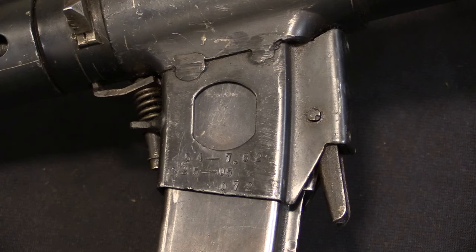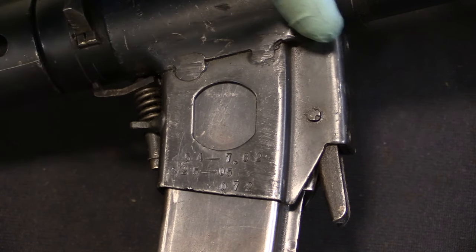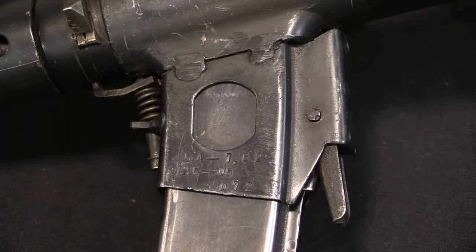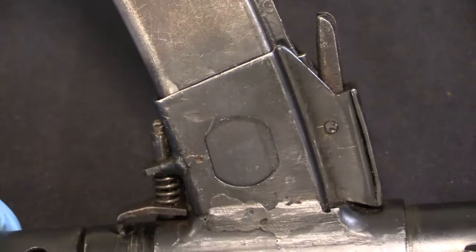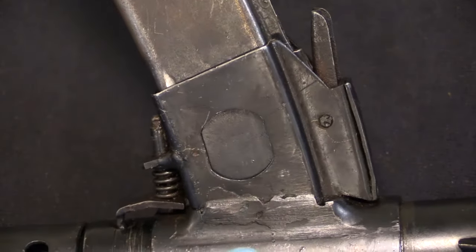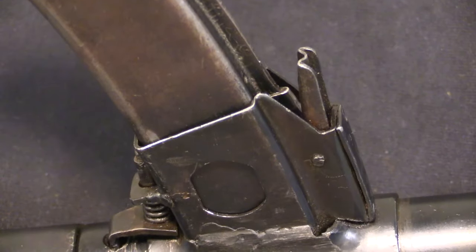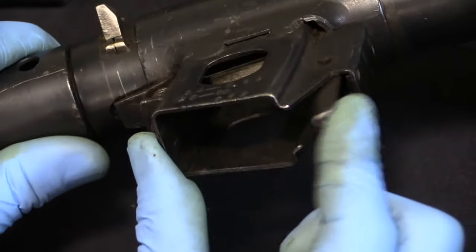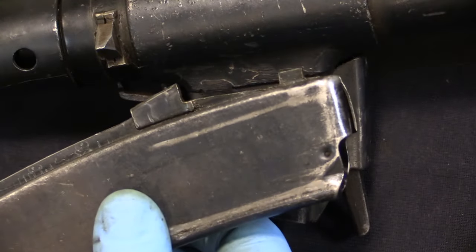The other aspect is the magazine well. This was originally a standard 9mm Long Branch production Sten. What they did was chop off the magazine well — you can see it quite clearly there — and added on their own magazine well, basically modelled after the PPS-43 submachine gun, with a big spring-loaded magazine catch to make use of the same magazine as the PPS-43.